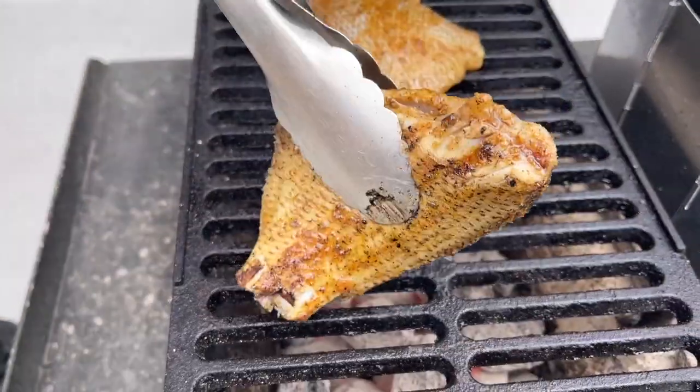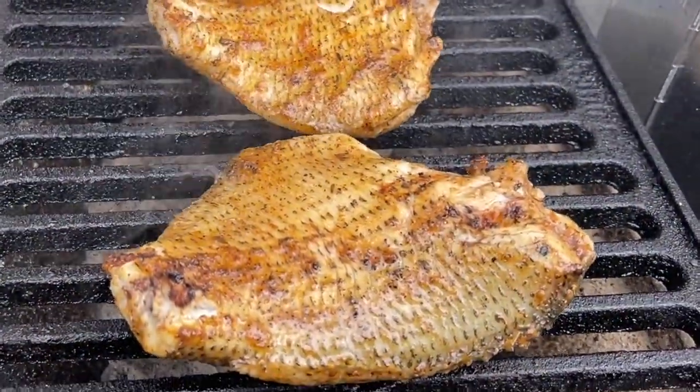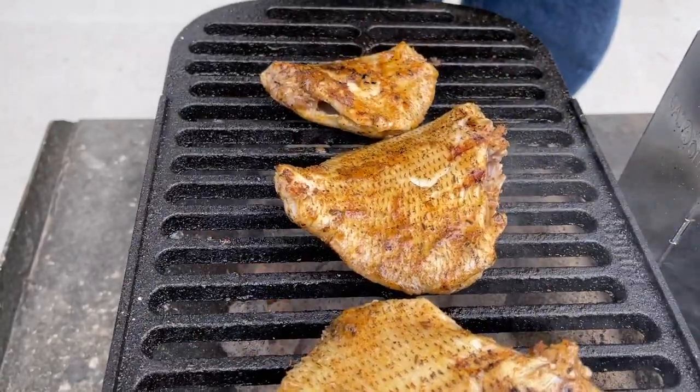No sticking — the skin stays on the fish where a lot of the flavor resides and some of the crispiness. This is just a great way to cook fish.